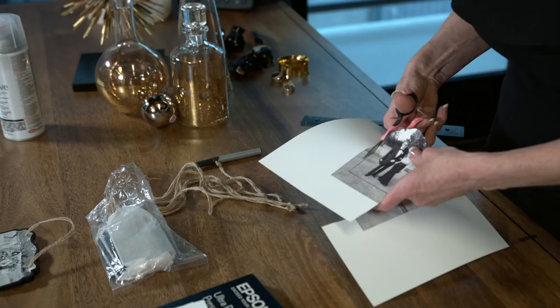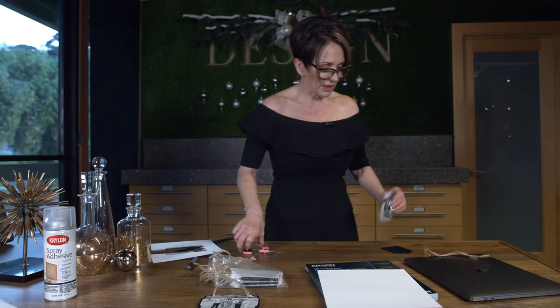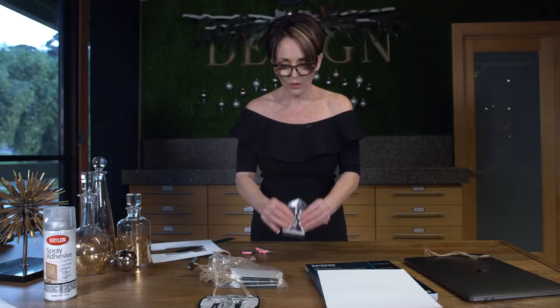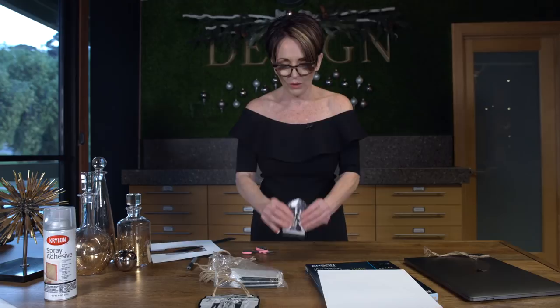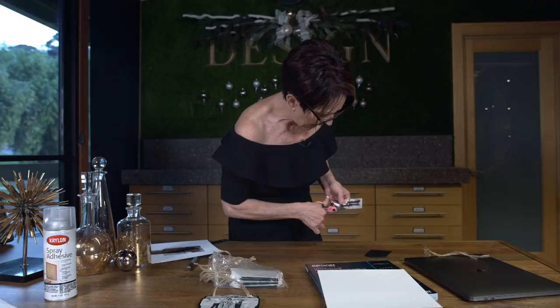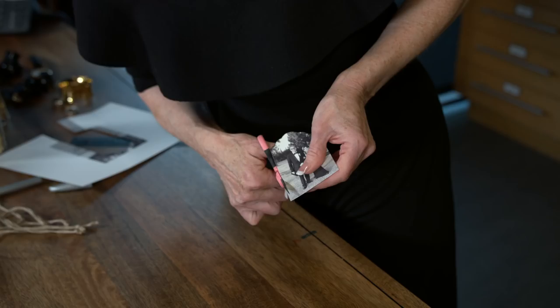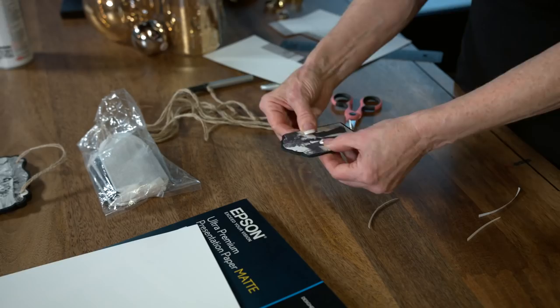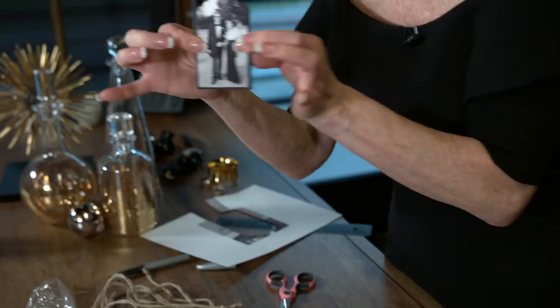I'm going to cut exactly on the line. I cut it and right now it would match perfectly — but don't you think it would look better with a border around it? I totally agree. I'm going to cut what appears to be about an eighth of an inch border. I'll do it on this side — it's much easier to cut on the white side. Now I'm going to put it on top. Oh, that looks so good!